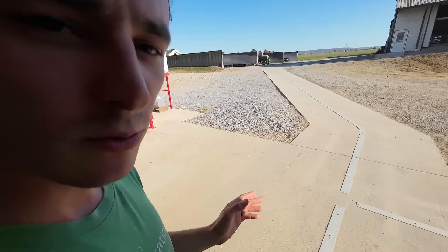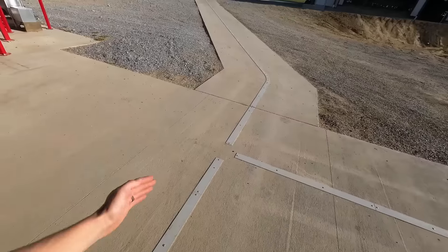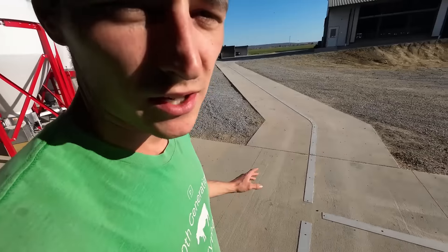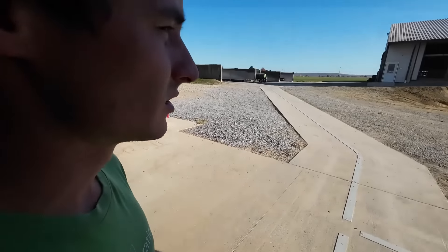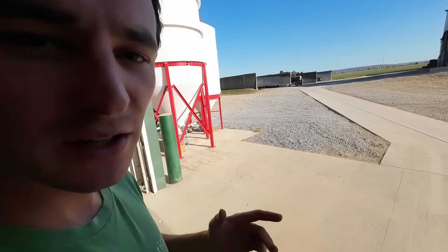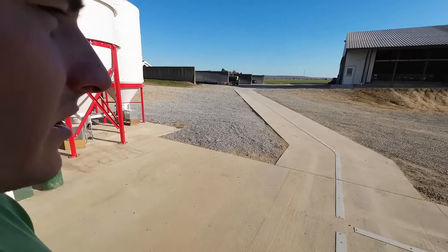We had considered running water tubes through the concrete just right at the wheel tracks — thought we could maybe melt that ice — but it would have added a good amount of cost and we just weren't sure if it was going to be worth it. We think we'll be able to make it work. When we have some snow we're going to have to spend some time out here making sure they can run, but we're not going to have to worry about feeding the cows that day, so we should have time to clear paths. It won't be that big a deal.